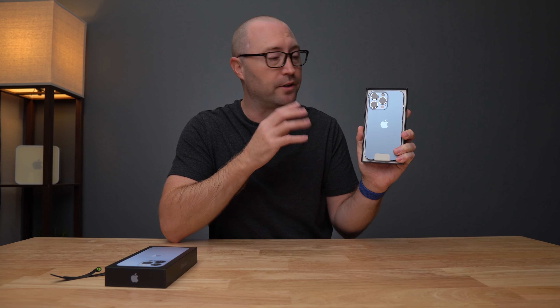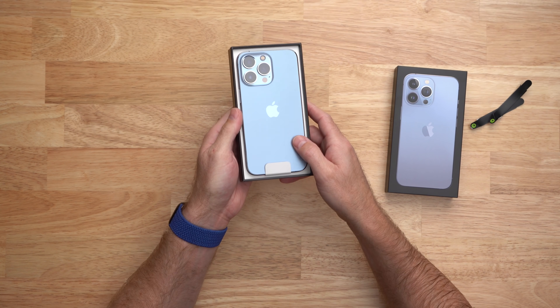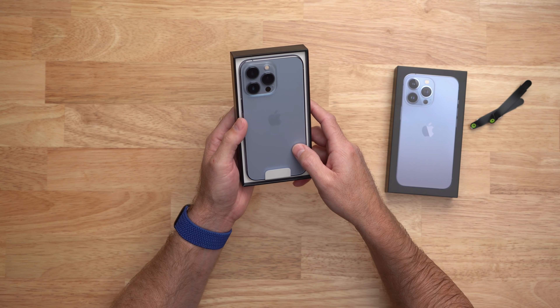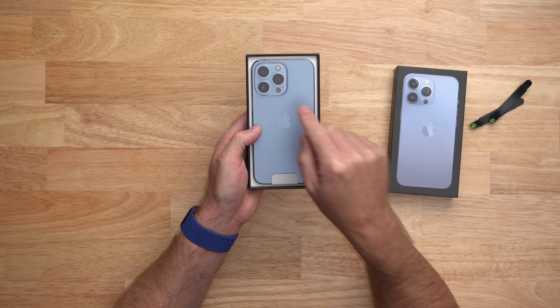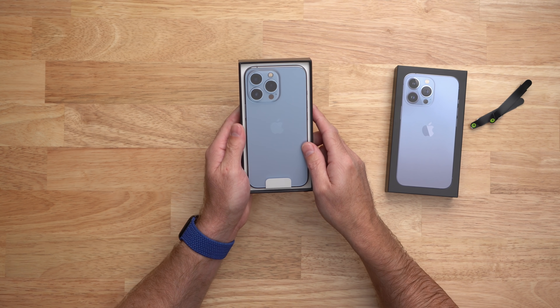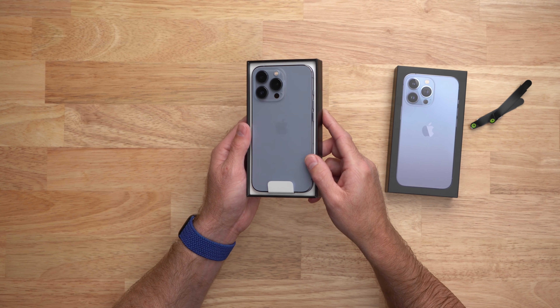It's not the Pacific blue from last year that was a bit more bold and colorful, but this looks really nice as well. It's really kind of like a sky blue or light blue — baby blue, whatever you want to call it. And of course on the back, we have that brand new camera system and those lenses are massive. Holy cow, they are even bigger than what's on the iPhone 13 mini.